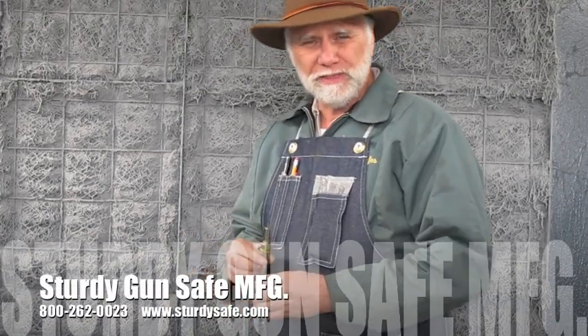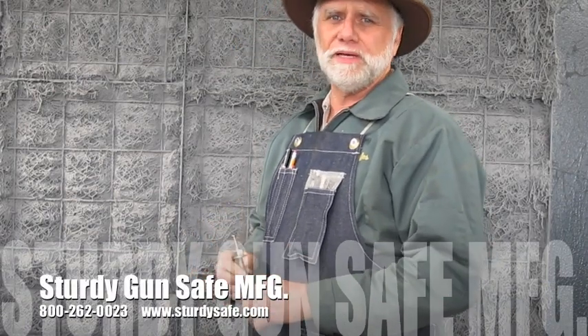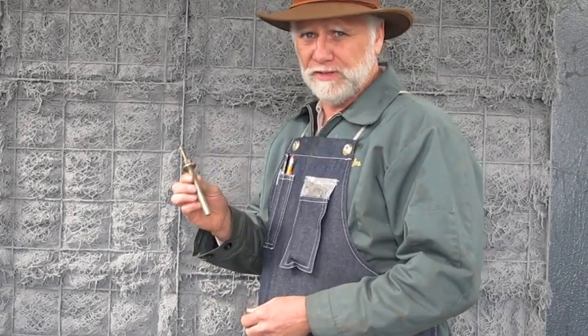We're going to explain a little bit about how to mount a gun safe. To do that you have to understand the type of anchors you're going to end up using. There are several different types to choose from.